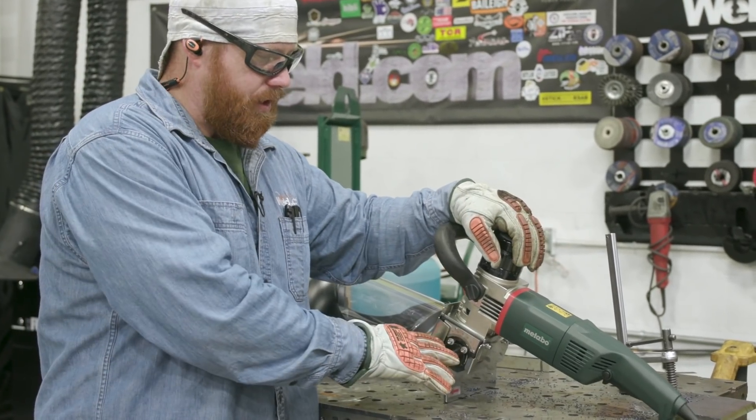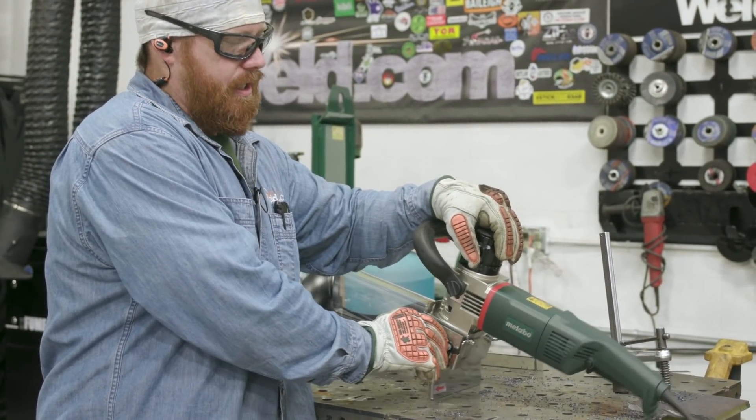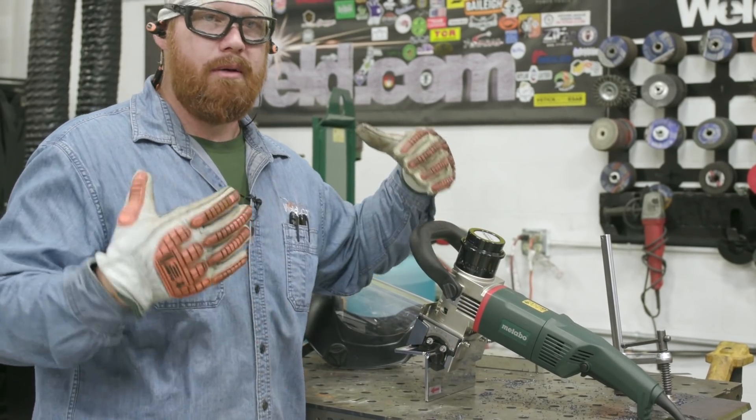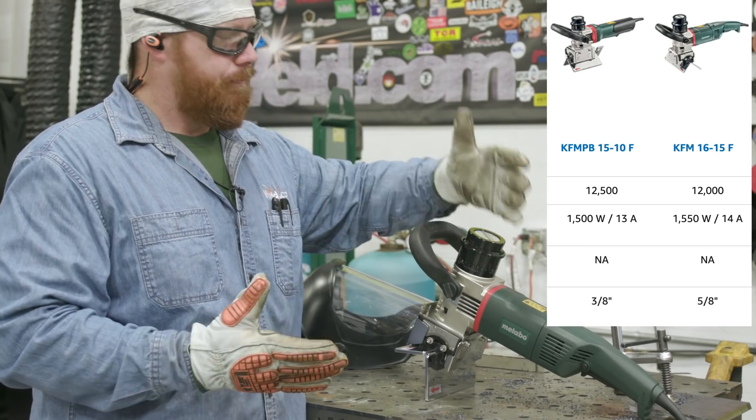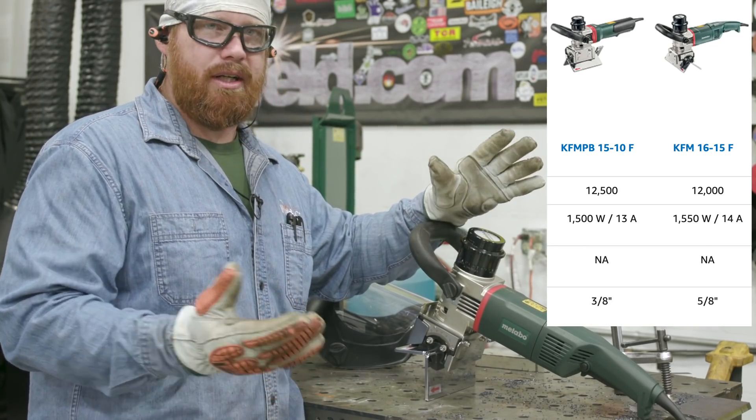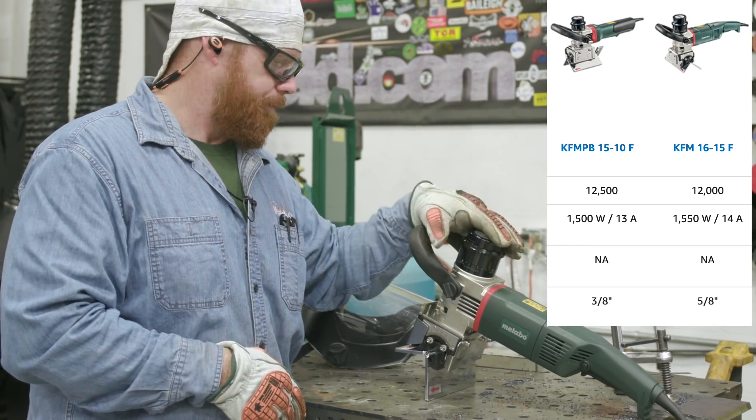The big difference between the smaller version of this and this one here is the cutting depth. So if you're going to do bigger, thicker, heavier plate, I would recommend this one. The other one would be good up to — I'd have to look at the specs on it, but I'd say you could at least clear three-eighths of an inch.